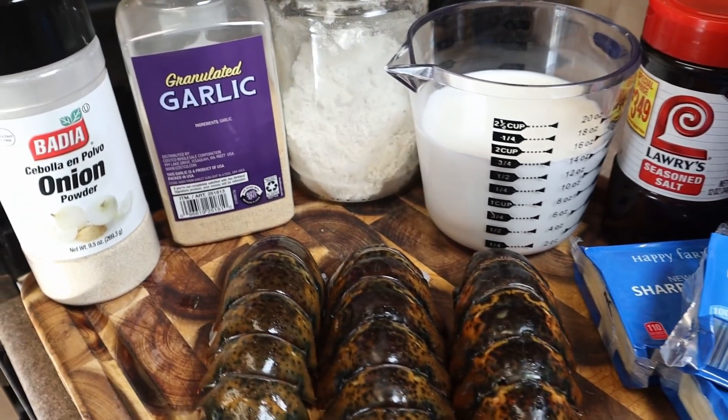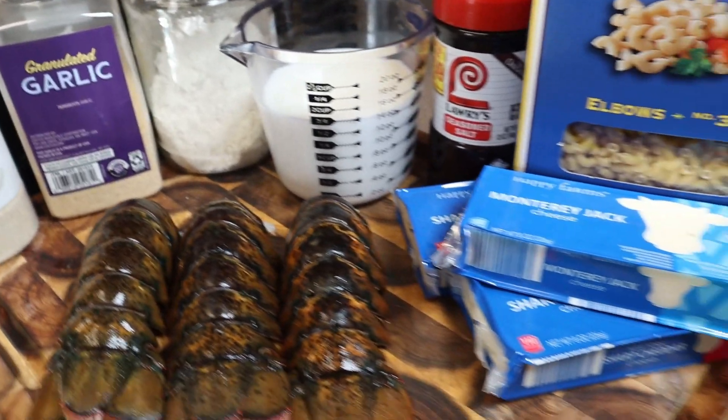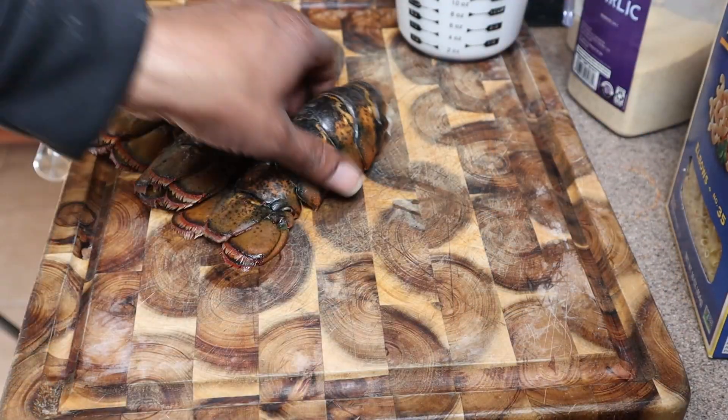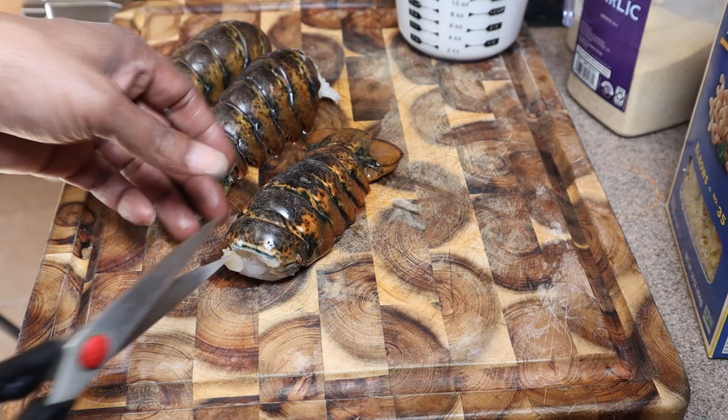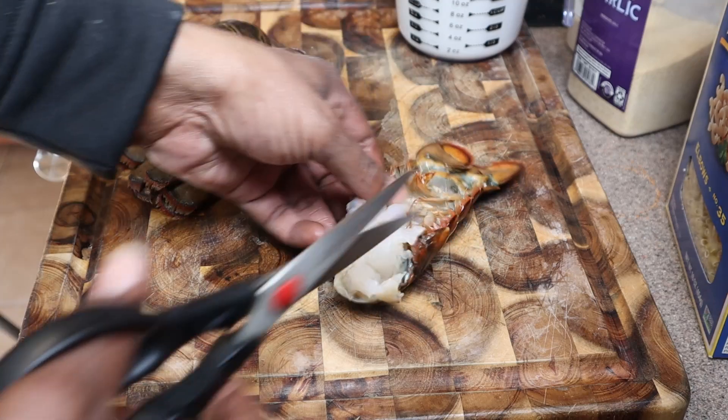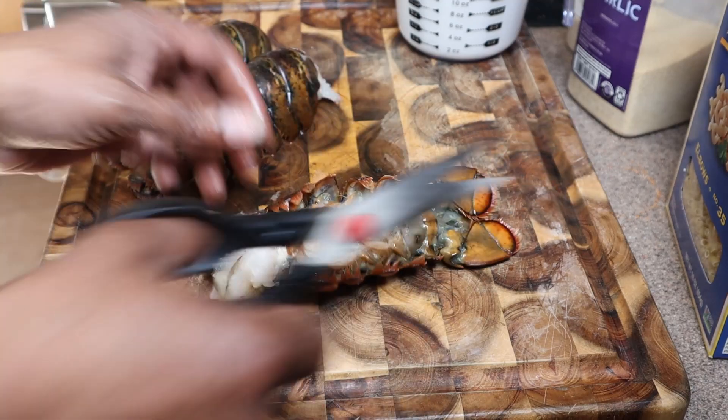All right, guys, this is a real easy one. All the ingredients will be down below. We got onion powder, garlic powder, flour, Lawry's, macaroni, cheese, and lobster. So we're going to get started by de-shelling — or cutting the meat out of — the lobster.